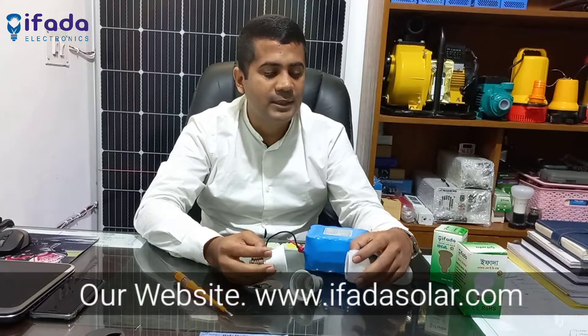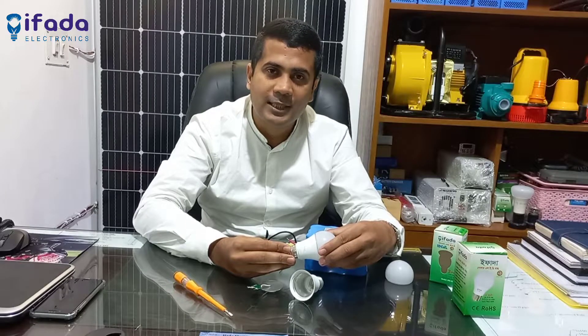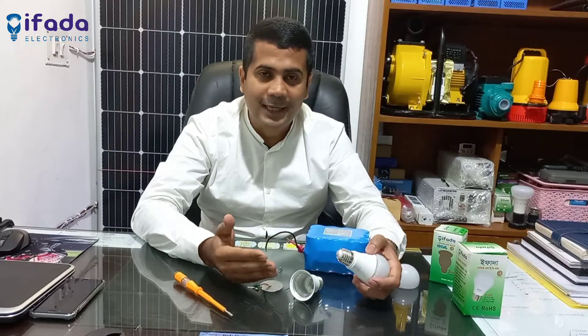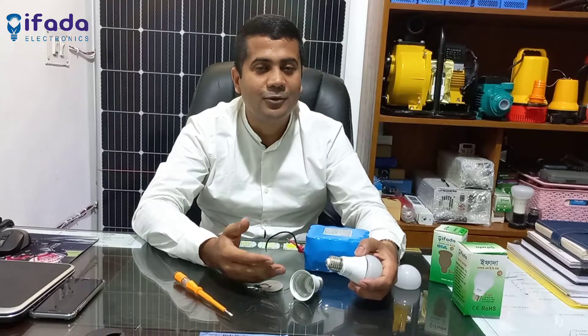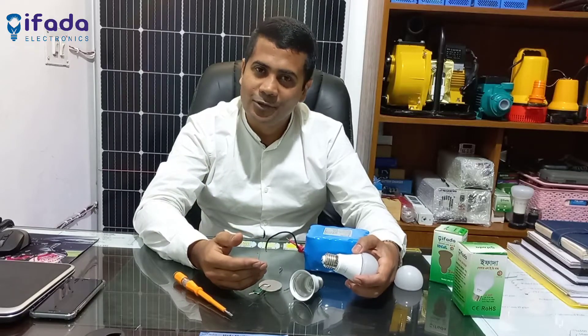We are going to visit our website and our official headquarters. Please visit our website and subscribe to our channel. Thank you.